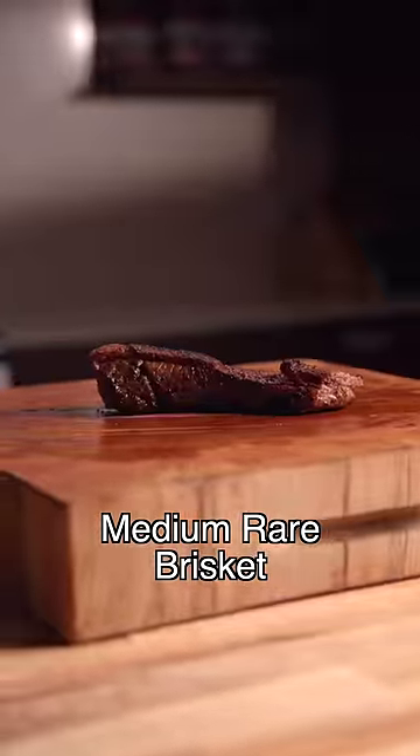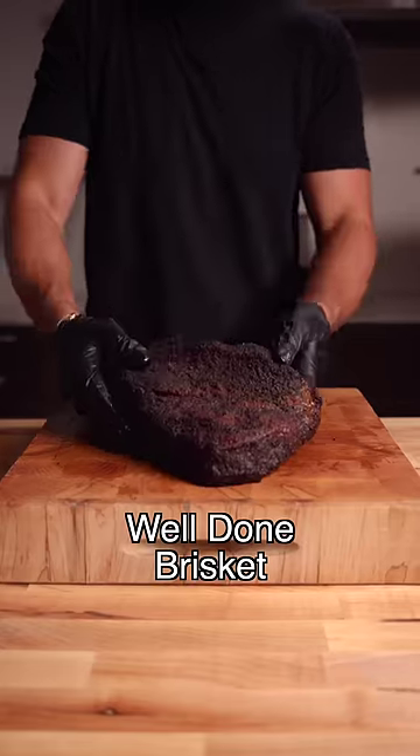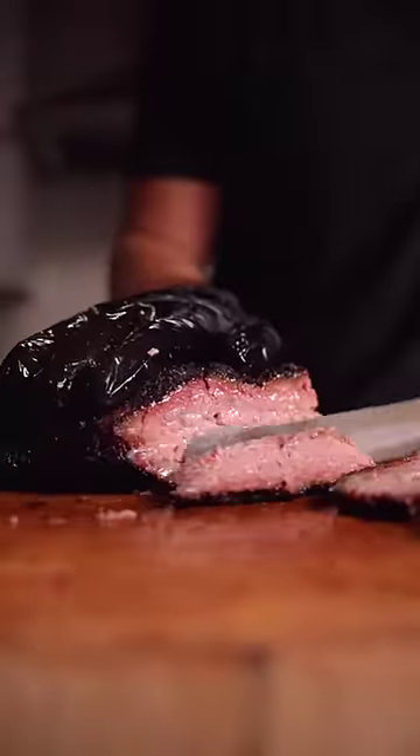When cooked to medium rare, it's insanely chewy, as none of that collagen breaks down. Cooked past well done is a different story — the collagen is key. It starts converting into gelatin past 160°F, until it looks like this at 203°F internal.